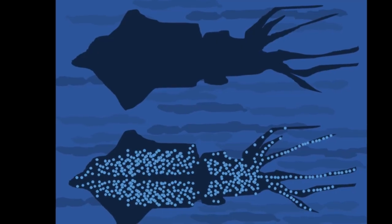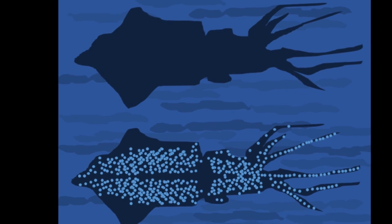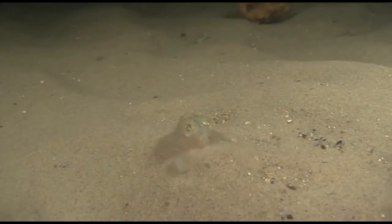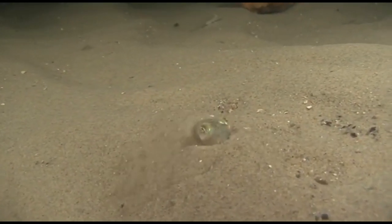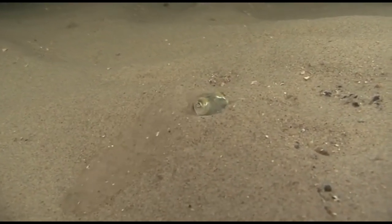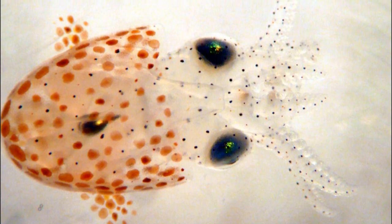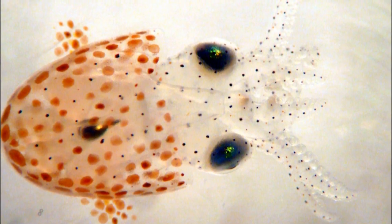Other organisms like firefly squid also use bioluminescence for counter illumination. In research on Hawaiian bobtail squid, it was found that the hatchlings are not born with these bacteria. They secrete a mucus around their light organs to capture the bacteria, and less than a day after hatching, a juvenile can camouflage itself from predators.